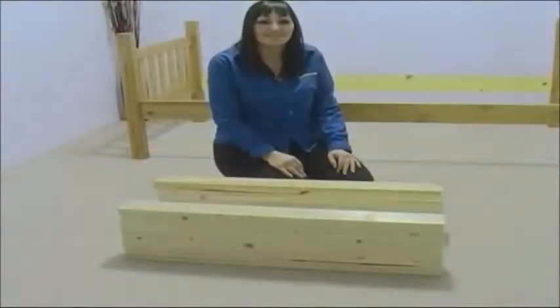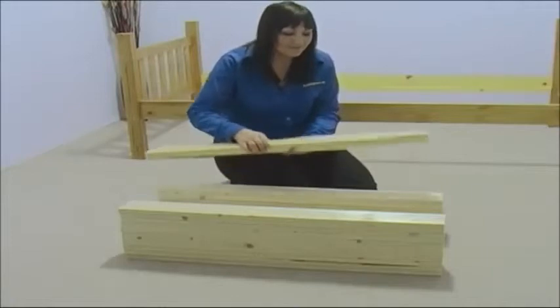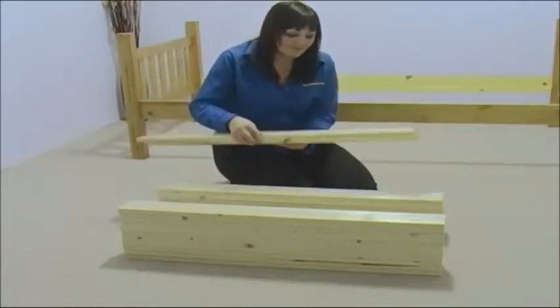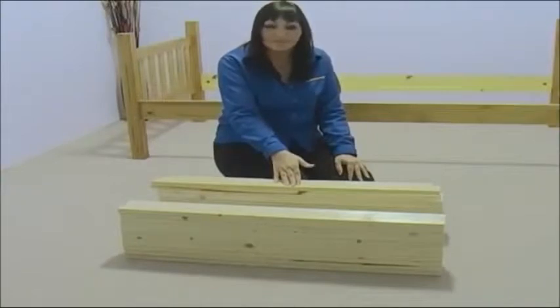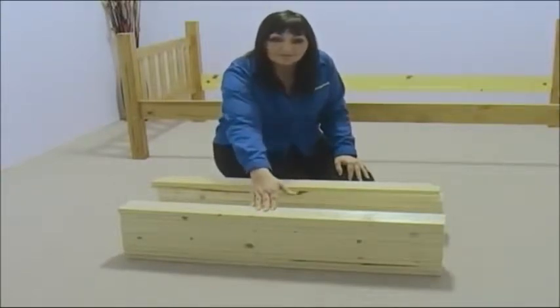Now divide the bed slats into two equal piles. One pile should contain both the specialized bed slats. The pile with the specialized bed slats are the ones we're going to use on the top bunk, and the other pile is for the bottom bunk.